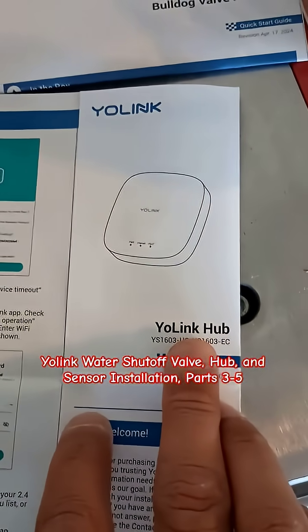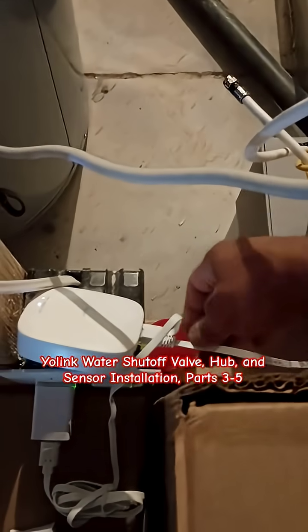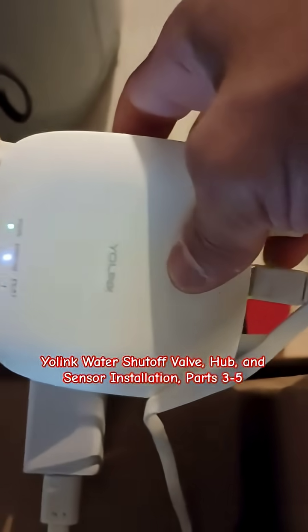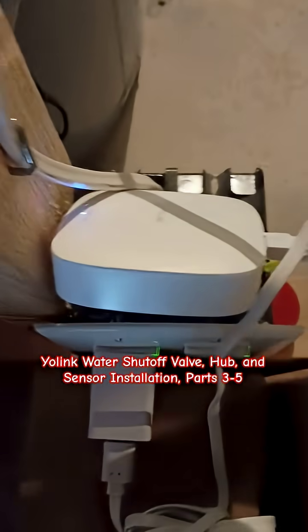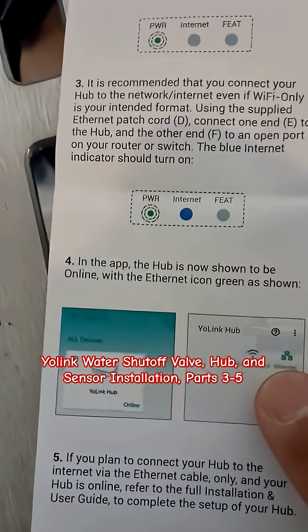Now moving on to the hub. Conveniently, I have a comm box here, so I have the Ethernet patch cable hooked up to a router inside of there or another access point. And then here's the hub with a flashing power, solid internet color — green and blue. We're powered up here. So now I'll check the app and see if I'm green.